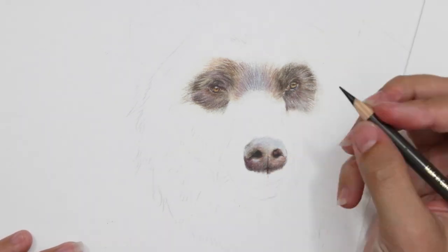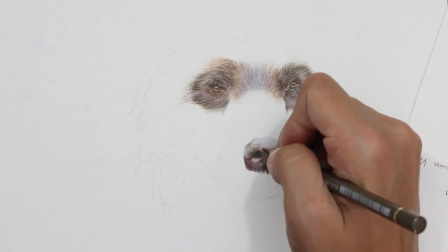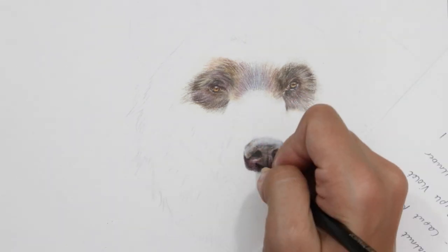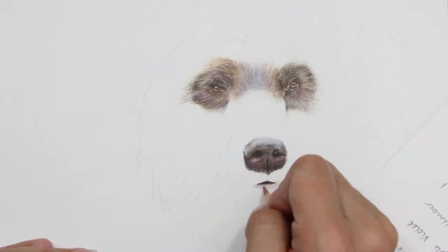I'm just working on the nose and mouth area, but I have covered this before on my channel so I'm going to link a video in the description for creating a really detailed, realistic-looking nose. The techniques are similar — this bear's nose is a lot smoother — so I'm going to link that in the description below so I don't have to repeat that process.